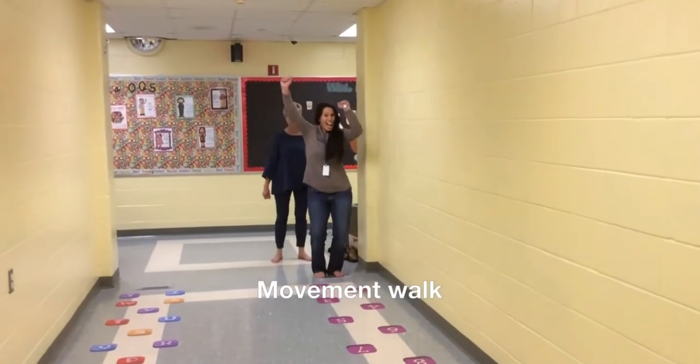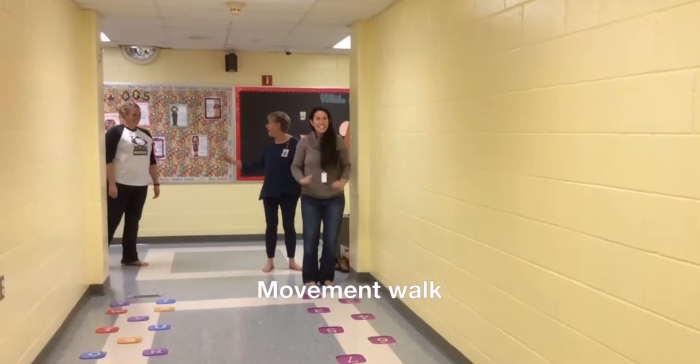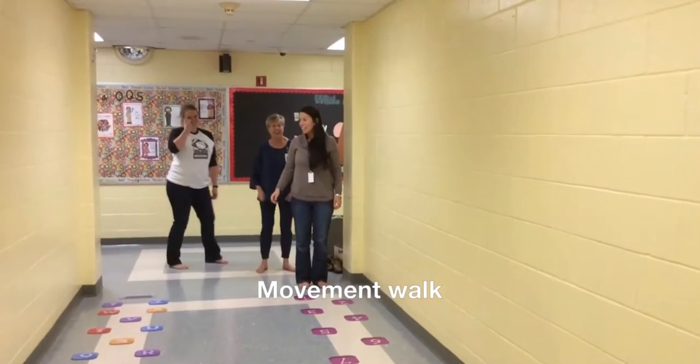Welcome, OQS, to our sensory path. When you're at the start line like Ms. B-Land and Ms. Newton, you're going to start by counting.